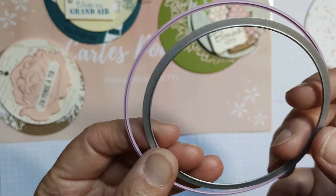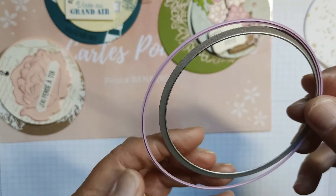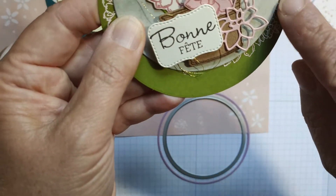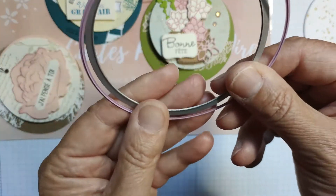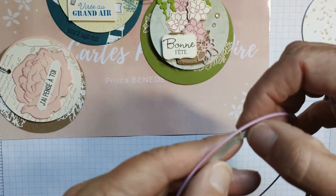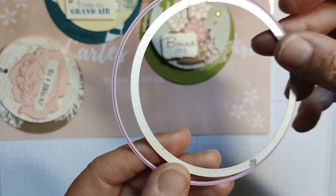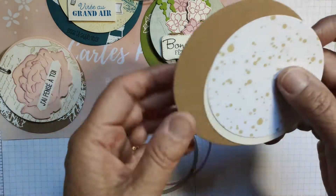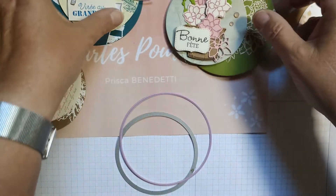Pour réaliser cette carte, vous allez avoir besoin de deux poinçons ronds. Peu importe si ce n'est pas les mêmes grandeurs que moi, mais il faut qu'il y en ait un plus grand et deux plus petits. Quand tous mes ronds sont fermés, on voit celui du dessous. Le diamètre du grand c'est 9,5 cm et celui-là fait 8 cm. Vous pouvez aussi faire la même chose en carré.